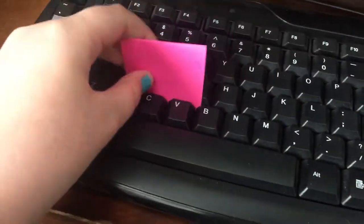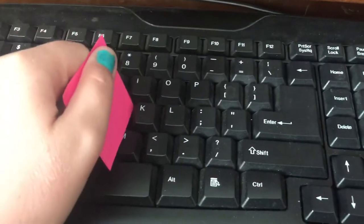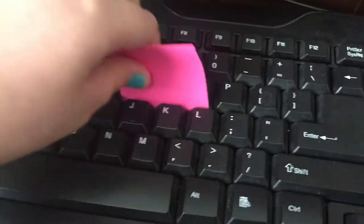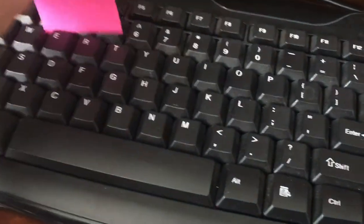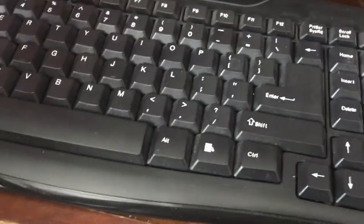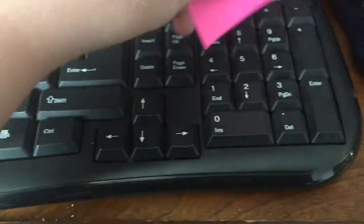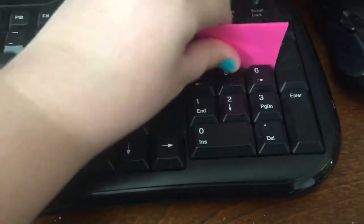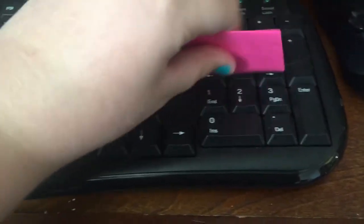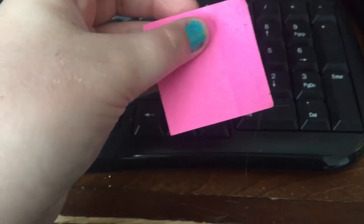This one you're gonna need a sticky note and a messy keyboard. You're supposed to take the sticky part and just run it through all the keys to get the dirt out — whatever mess might be in there, crumbs and stuff. I tried this out on our keyboard and then looked at the sticky note to see if it actually picked up anything. It did pick up some, I have to admit, but it wasn't the best.